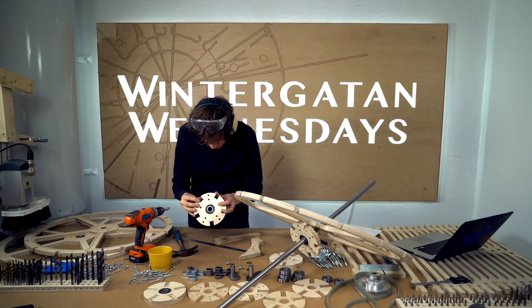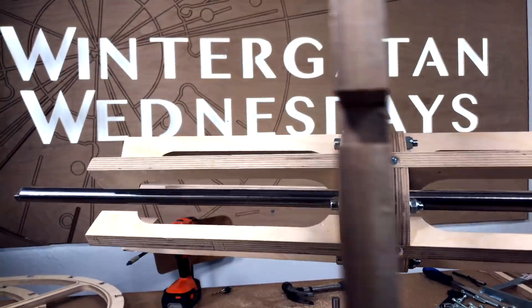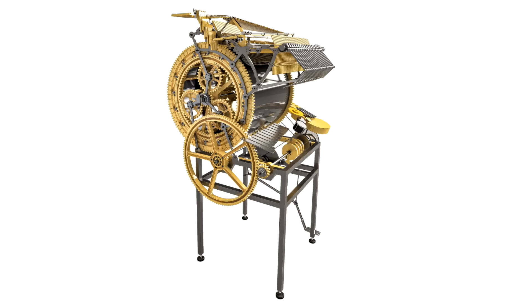Welcome to Wintergatan Wednesdays and the 32nd episode in the Building Marble Machine X series, where I'm trying to build a functional marble machine. Let's recap the situation by making a little bit of a to-do list of what remains to be done in the design.